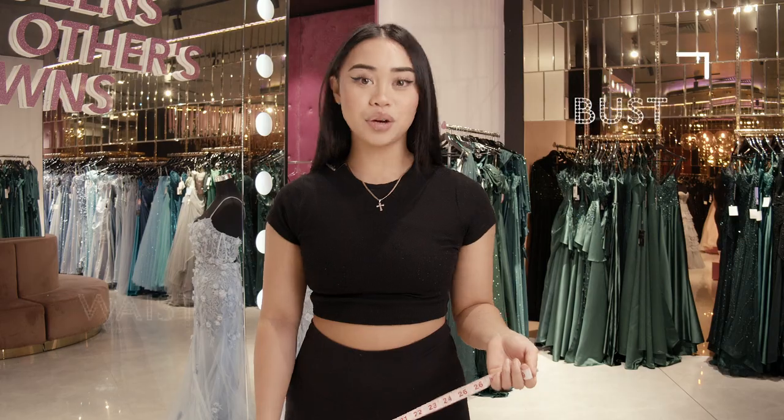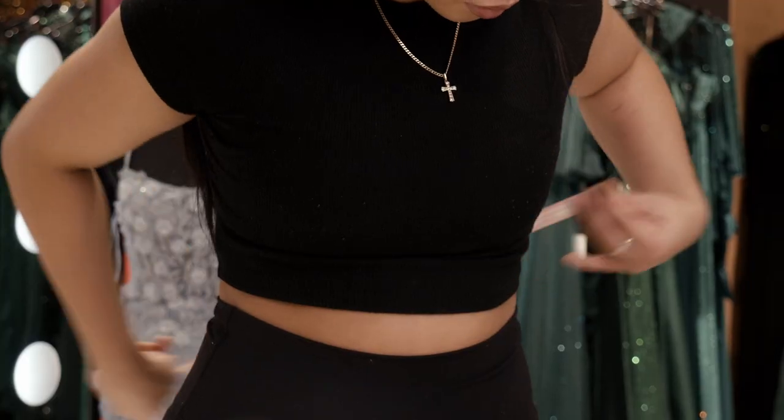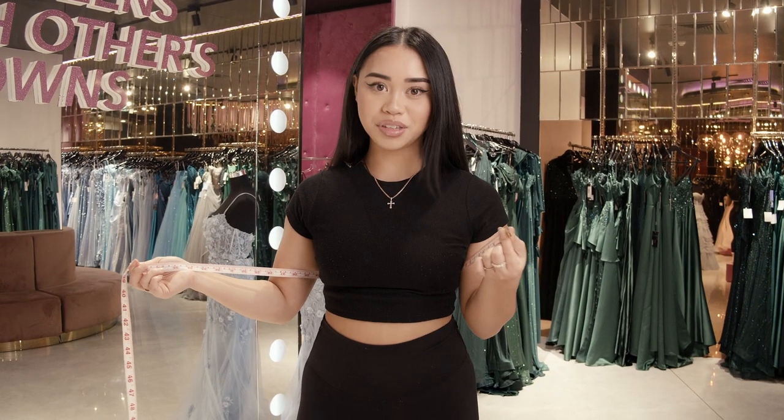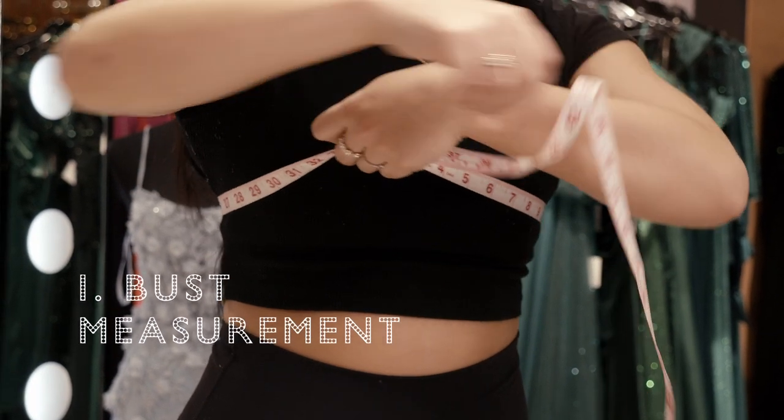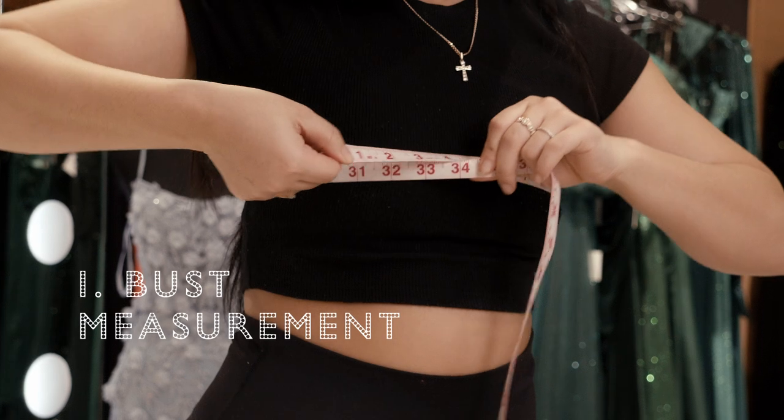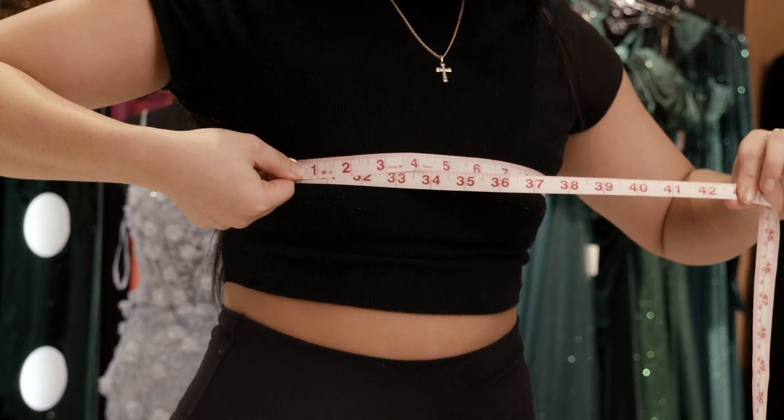The three measurements required are your bust, waist, and hip. When measuring your bust, make sure your thumb is on number one, wrapping it around as tightly as you would like, keeping that snug fit across the midsection, getting an accurate measurement of your bust.